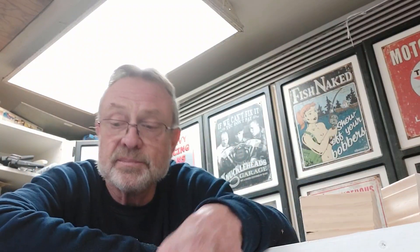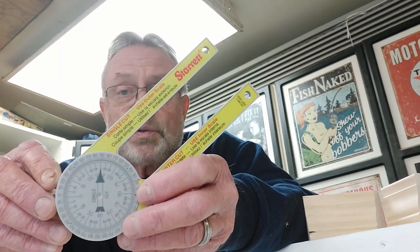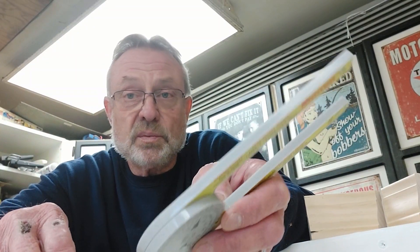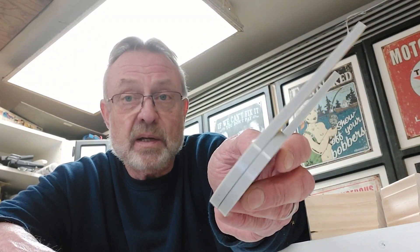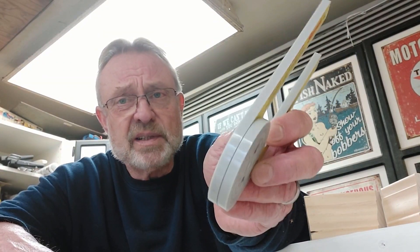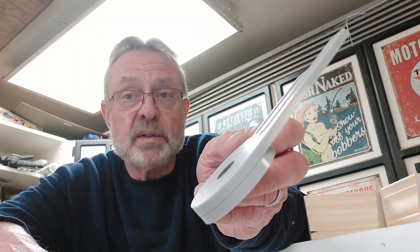Today we're going to talk about a tool that every DIYer should have — and not only every DIYer, but every professional should have this tool as well. I'm Jim Dierdorf and this is Detroit DIY. This is a miter protractor. Miter protractors are an extremely useful tool when it comes to figuring out angles, whether that be in trim, woodworking, or whatever you're doing that requires angle cuts.